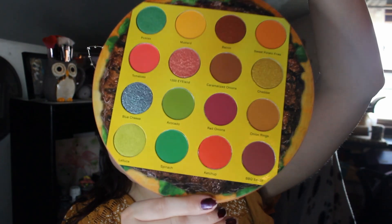Look at those colors. The shade names are so cute, too: Pickles, Tomatoes, Blue Cheese, Lettuce, Mustard, Thousand Island, Avocado, Spinach, Bacon, Caramelized Onions, Red Onions, Ketchup, Sweet Potato Fries, Cheddar, Onion Rings, and Barbecue Sauce.